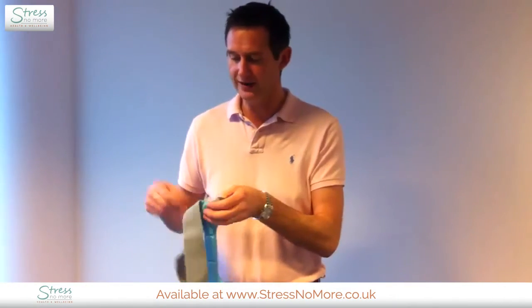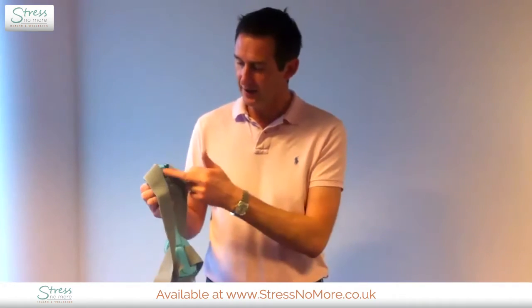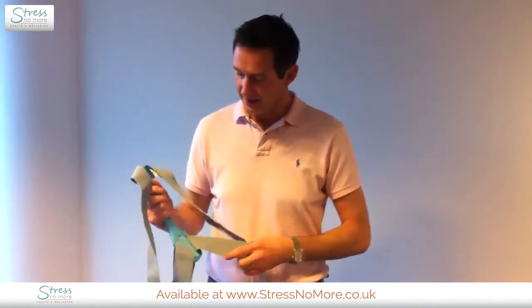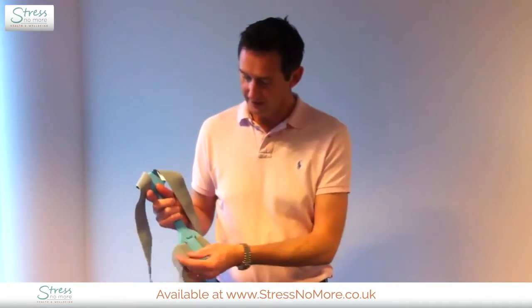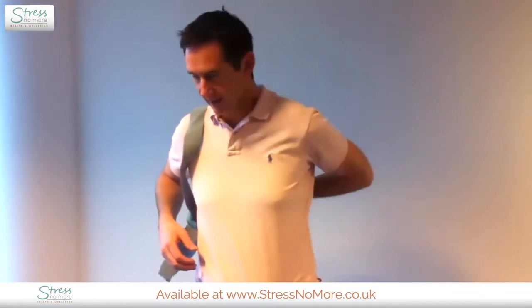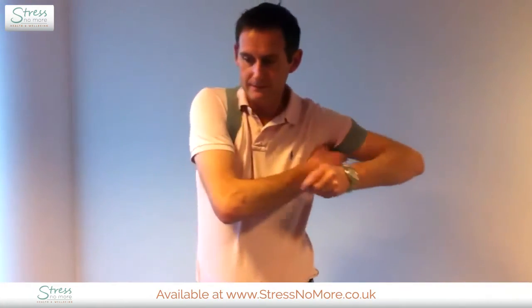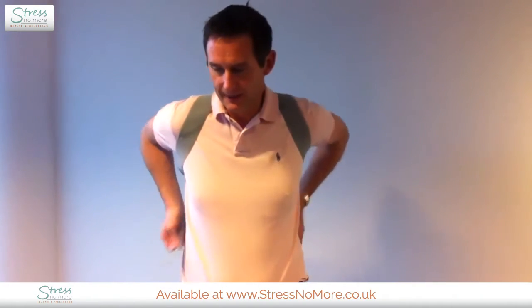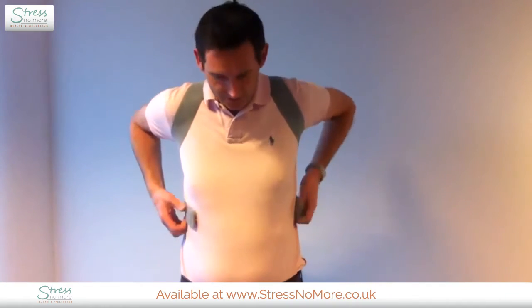The actual brace itself — the blue side goes against your body and it goes this way up with the end straps towards the bottom. You put it on like you would do a rucksack. Make sure it's comfortable like so, and then reach around the back and pull the straps.